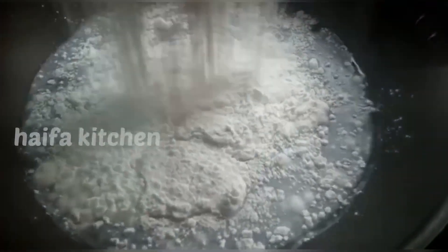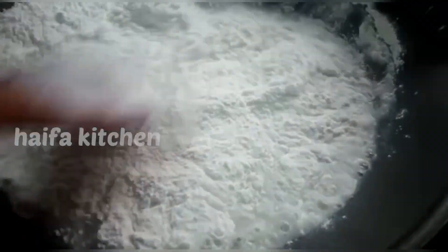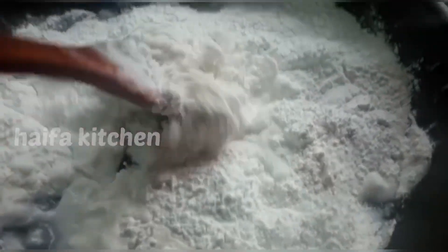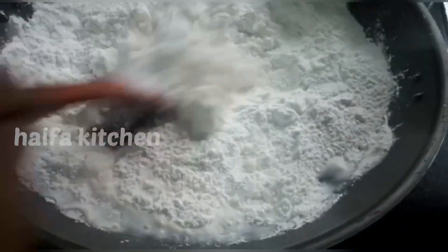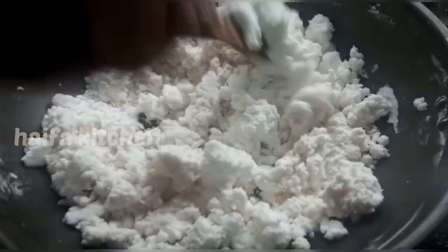We will put hot water in place of the oil. We will add all the fresh white oil to it. Now I'm going to put a knife in and mix it up.